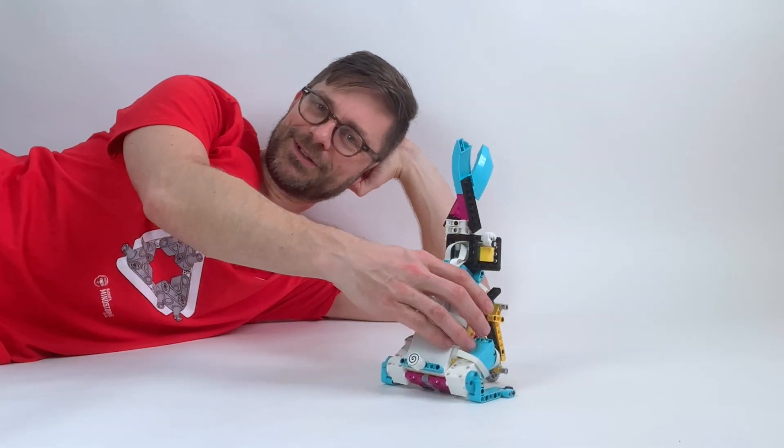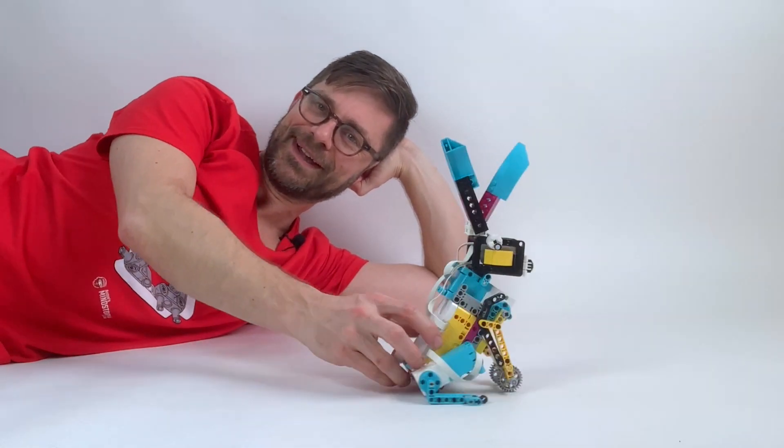So here is my study of a bunny. Hope you enjoy it.